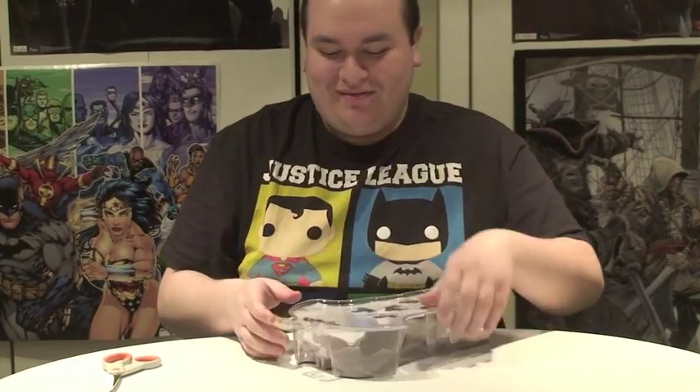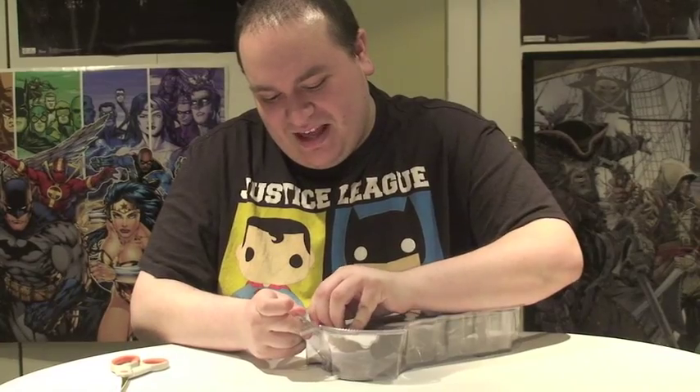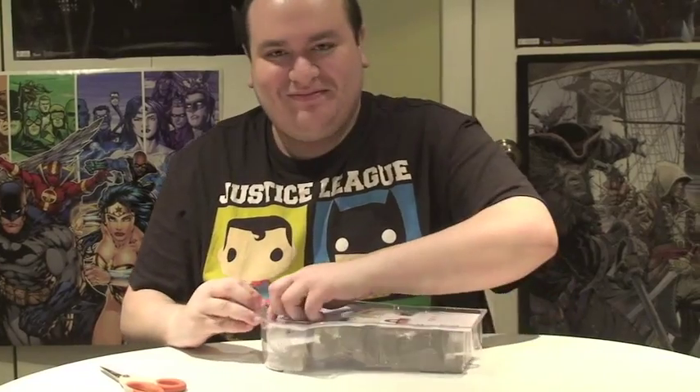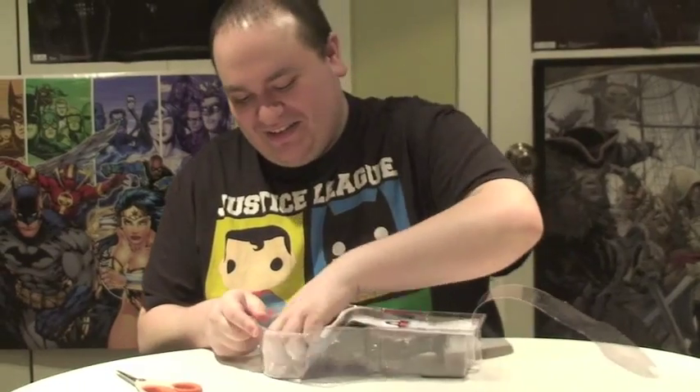As usual, you got your box — your Batman-shaped box with Bat logo and the name and the figure in the middle. And then on the back, we have the same thing as the other ones: the figures in the set and some information. On the inside there's the Series 1 figures, some statues.